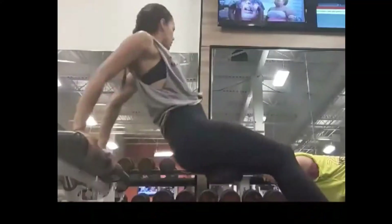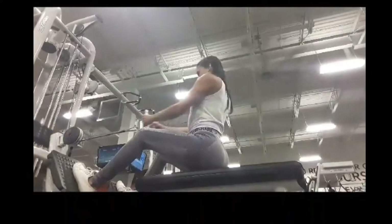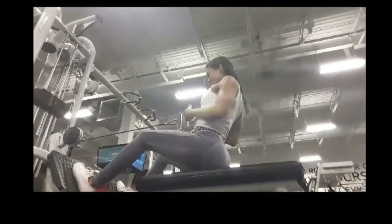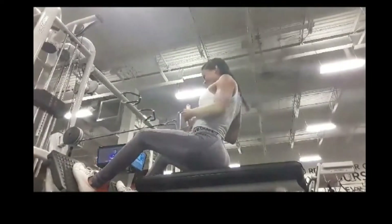Hope you like it! This one hits the triceps — I like to put a weight in between my legs, usually like 20 or 25 pounds, just to make it heavier on my triceps. Back cable rows — this one hits your lower back. The videos are fast-forwarded, so just do it slow. The slower the better.